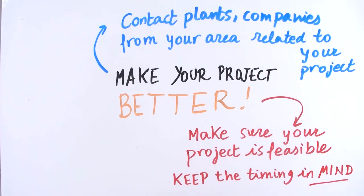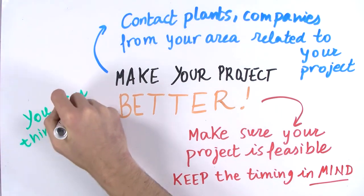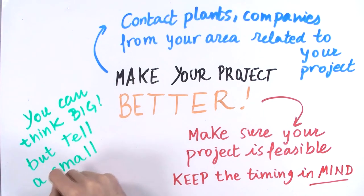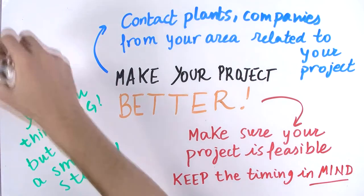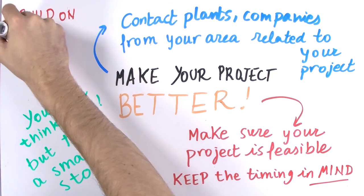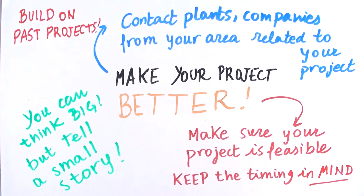It is also good to have a far-reaching vision of the project as well as a story you can tell with your idea and results. What would you do if you had a year, two, or ten years? How would the world change with your idea? Also, try to build on previous iGEM projects and constructed devices — maybe some of them had a similar or different idea, but you can use some of their work for your purpose.